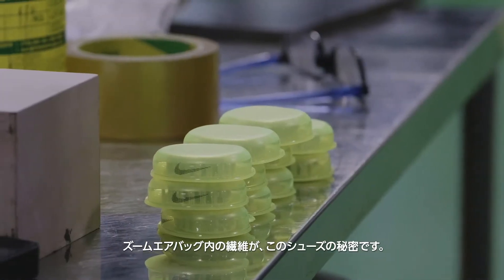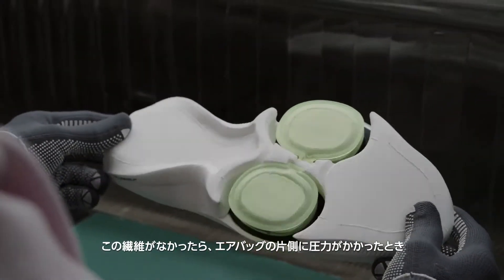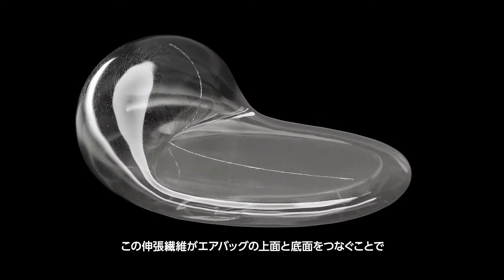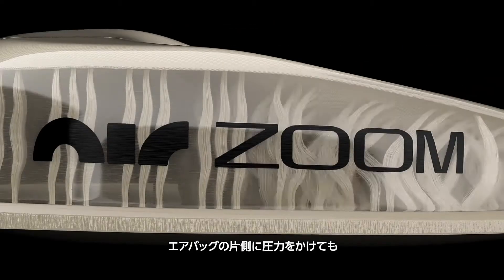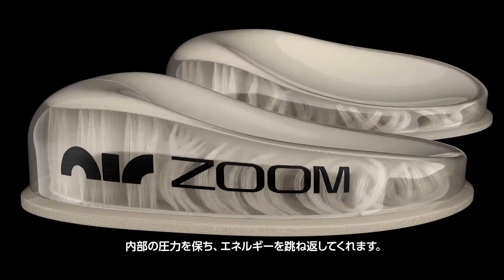The tensile fibers inside the Zoom airbag are what make it really special. Without those fibers, if you put pressure on one side of the airbag, all of the air would rush to the other side. But since those tensile fibers connect the top and the bottom of the airbag, when you put pressure on one side, it holds that internal pressure and gives you that energy back.